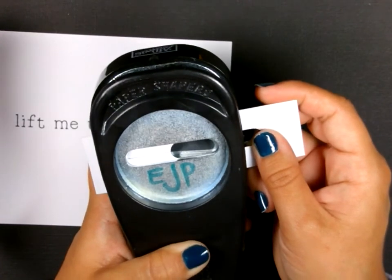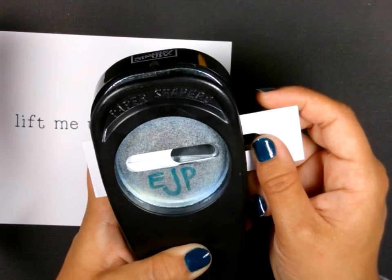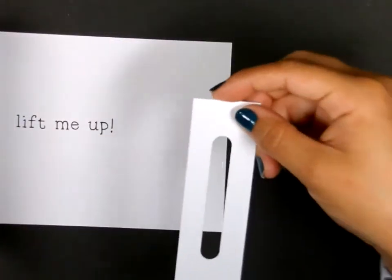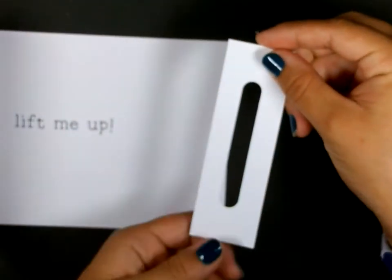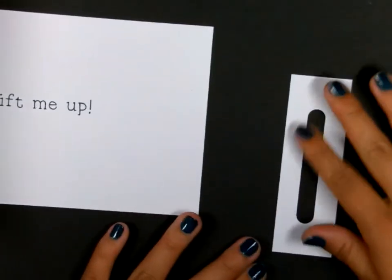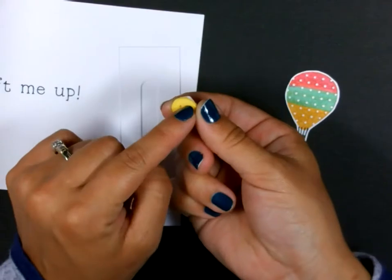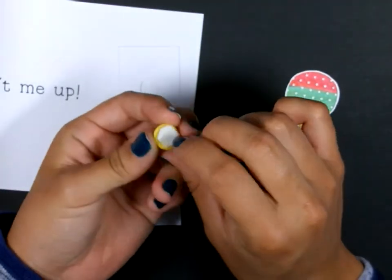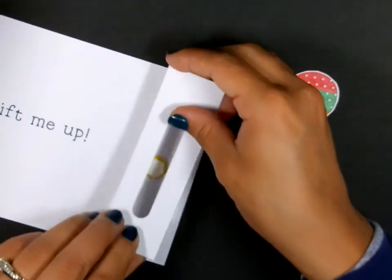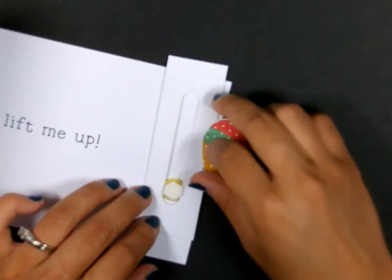I'm going to line it up with my first punch — you can see that in camera. I'm going to line that up as best I can, make it as straight as possible — that's really important. And then punch that out. So now I've made myself a long slot. That's going to go here on this side. To make the balloon interactive, I have a button here, with two dimensionals stacked on top of each other. I'm going to have this piece behind this slot, then have this balloon attached to it, and then that will slide up and down.